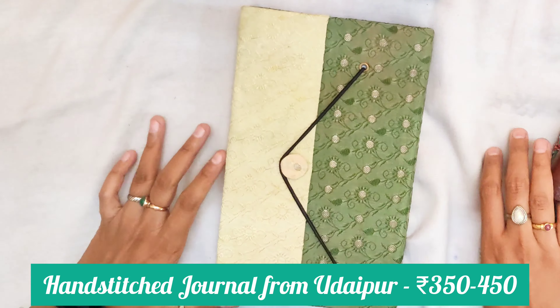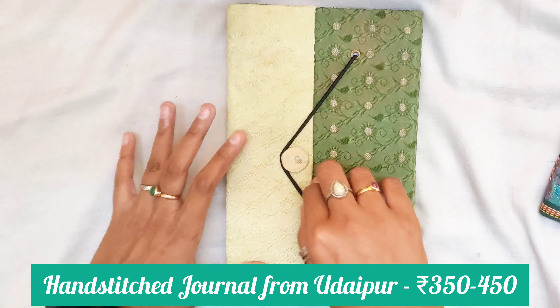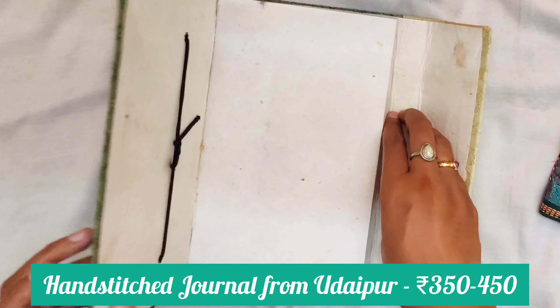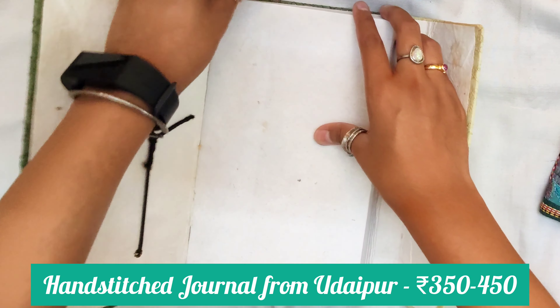The last sketchbook in my collection is this one that my sister bought from Udaipur. Udaipur is known for its handicrafts and handmade products like sketchbooks and journals. I am currently obsessed with such handmade journals and I am really grateful to my sister for bringing this straight from Udaipur. It is really beautiful — the paper is handmade, you can see the rough texture, and the stitching is done by hand. I haven't used it yet but I will definitely use it and let you know about my experience.